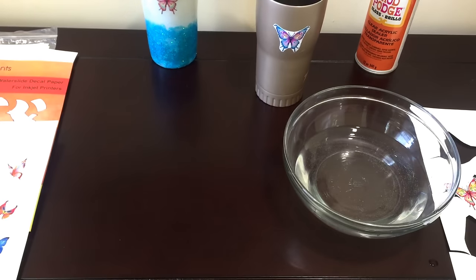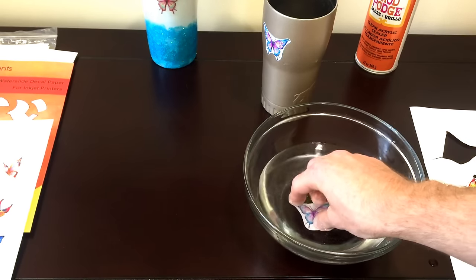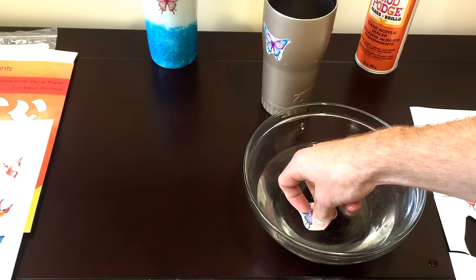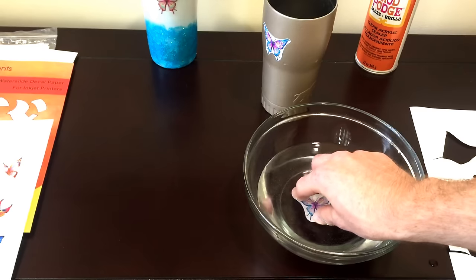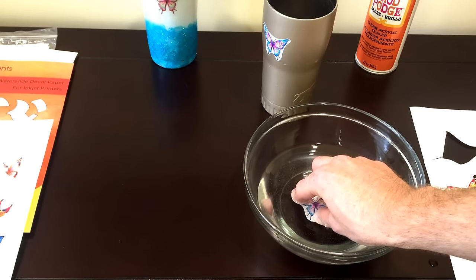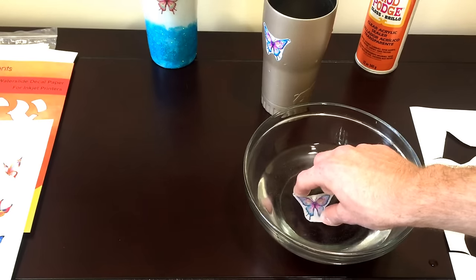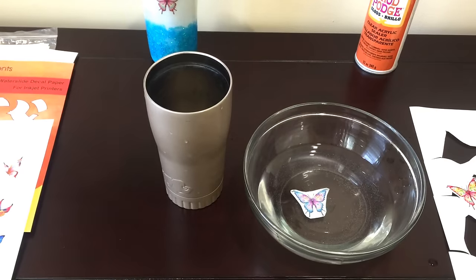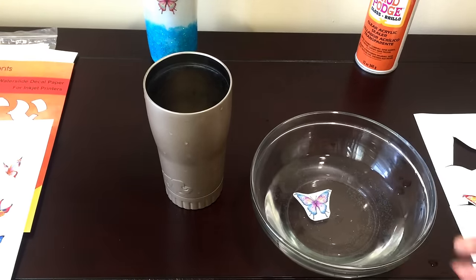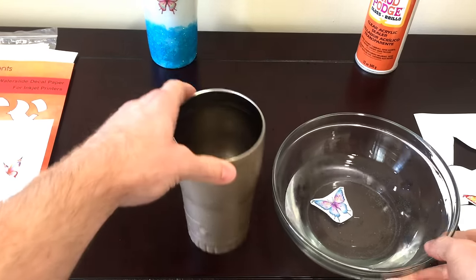Now let's look at what a clear waterslide decal looks like on this dark surface. It's not going to display as well because the dark color in the background and the clear don't mix well. If it's a really light color, like a really light baby blue, you could probably still use clear waterslide, but it's best to use white with a darker color background. Just give that a few more seconds to make sure it can slide off nice and easily — if you don't let it sit in the water long enough, you might tear the decal trying to remove it from the backing sheet because it didn't have enough time to release.